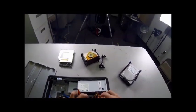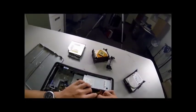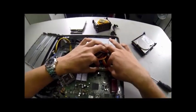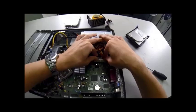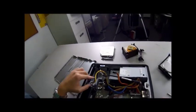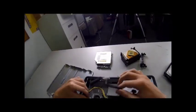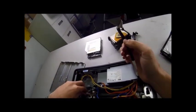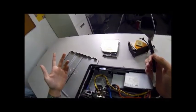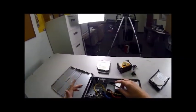Now we can proceed with plugging the power supply cables in. I'm going to put this big black one into the motherboard — right like so. It goes in easy, comes out hard, but it goes in easy. Then this yellow cord, the 2x2, will go in over here — like we took it out. That will snap down into place — a good solid snap, so you know.